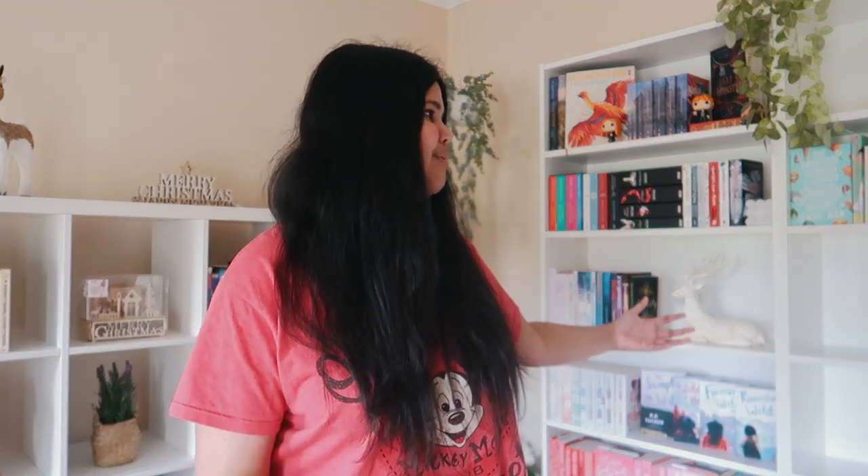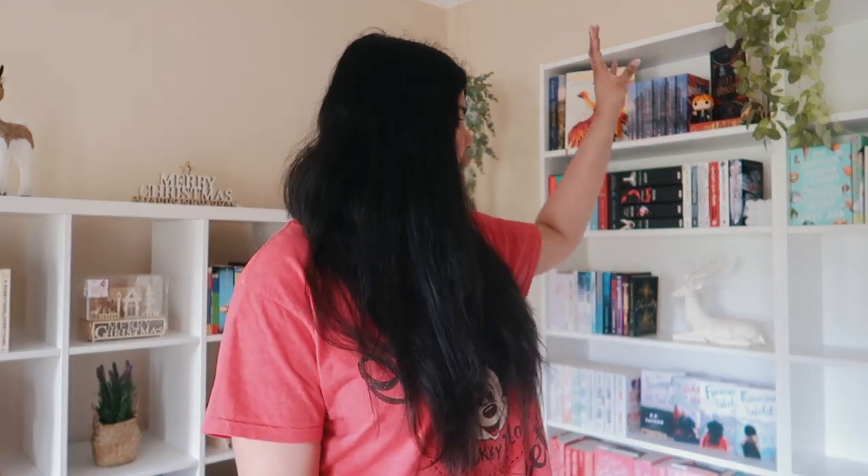I've just finished organizing my bookshelves and I'm literally obsessed with how it turned out — I think it looks so good! I'm going to do a quick little bookshelf home library tour now that it's all done. I'm not going to go super in-depth because I plan on doing an official bookshelf tour once my shelves are more filled up, as I still have a whole empty bookshelf. I want to wait until they're fuller before doing a full-on tour.